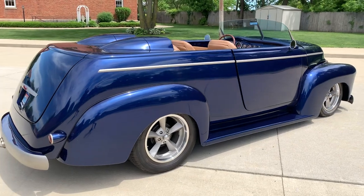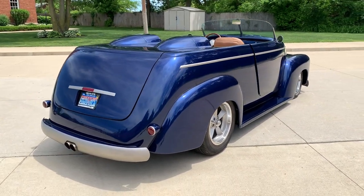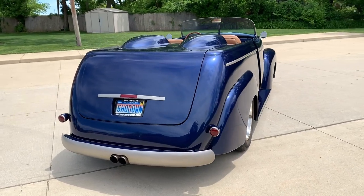Full air ride, front and back. It does have front rack and pinion steering. Custom exhaust. The list goes on and on.